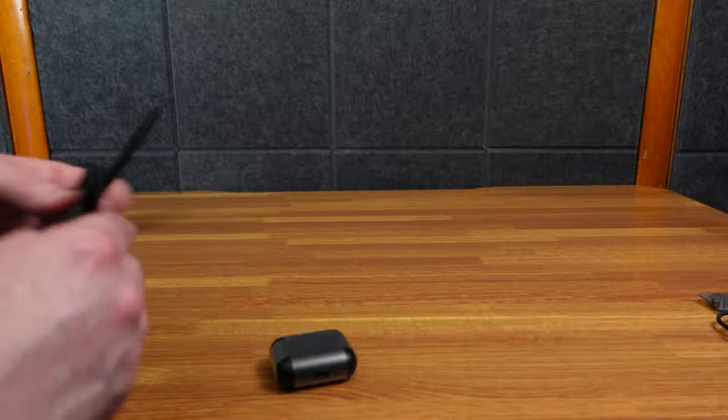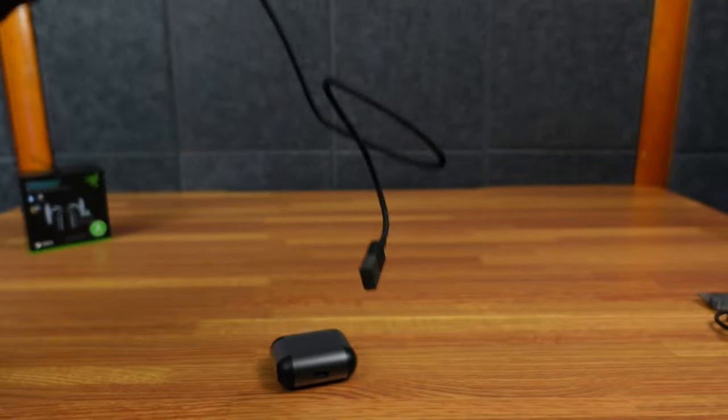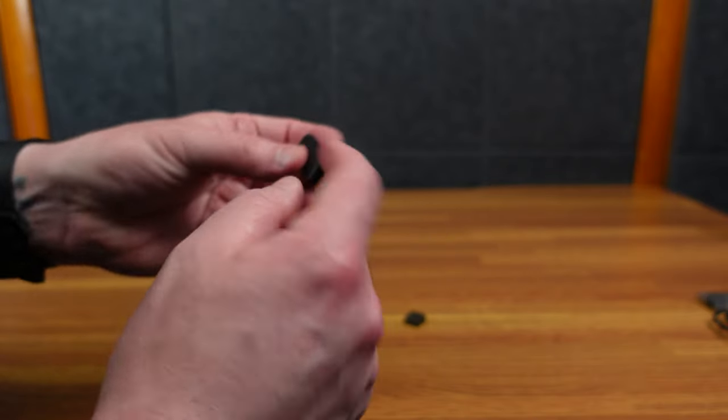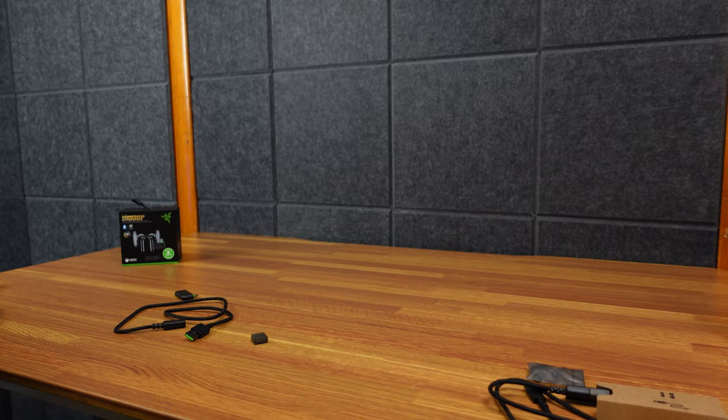And that's all that's in there. Here's where the money is — the Razer dongle, USB-C female to USB-A plug. This guy's doing all the work. And here is a switch to change it from Xbox to USB-C. And then let's look at the buds themselves.